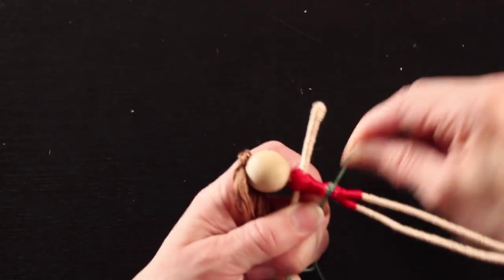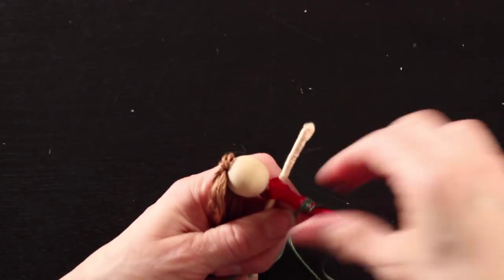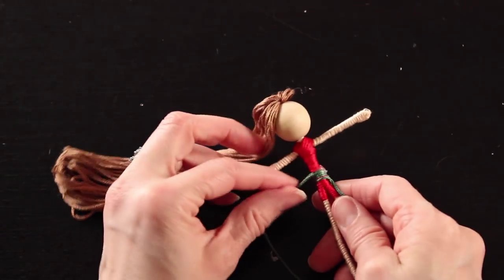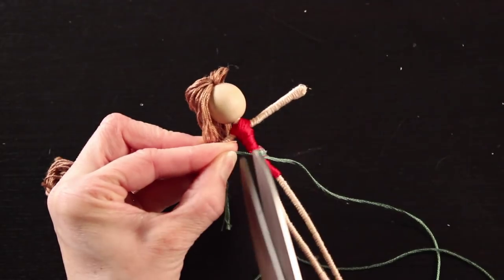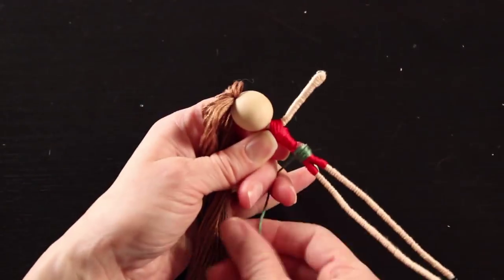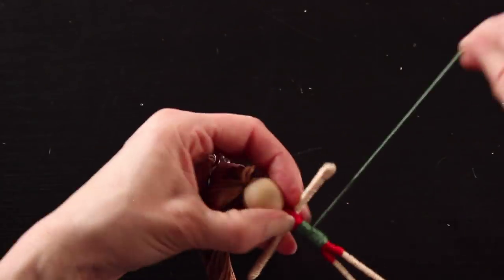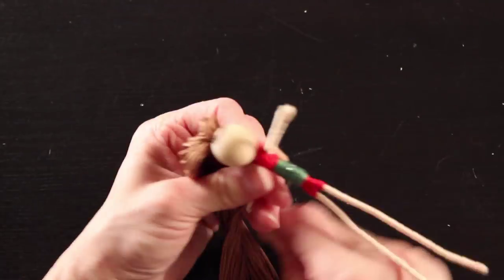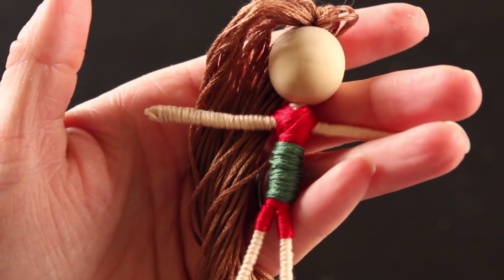Once we have our doll dressed in red, we are going to take our green thread and create a sash for the doll. Place a small dab of glue right at your doll's waist on top of the red thread and wrap the green around in an even layer. I wrapped my thread down in an even layer and then back up to where I started, put another dab of glue, trim off the excess thread, and now your doll has a green sash.